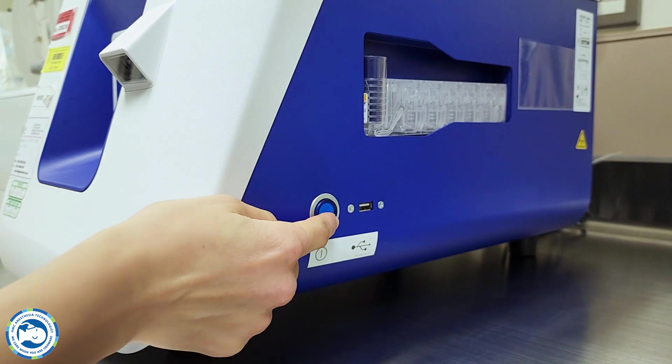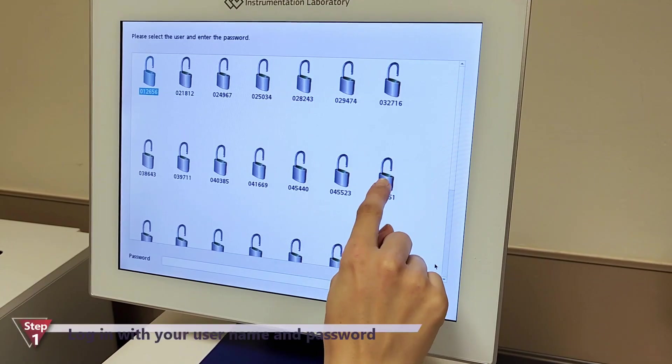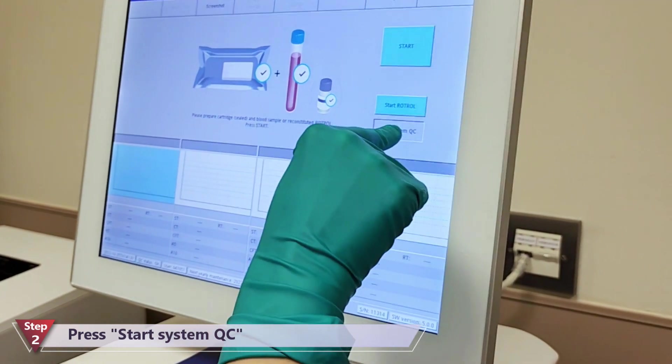First we have to switch on the machine by pushing the button on the right side. After user login, the Rotom measurement menu opens automatically. We start with system QC for device check.